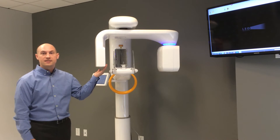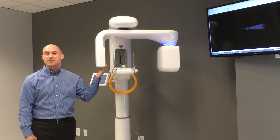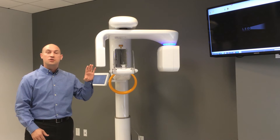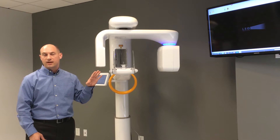Opposite the generator is the sensor or detector side, where we have a dedicated sensor for pan and a dedicated sensor for CT. As we switch between modalities, you may hear a gear moving left or right inside, where the machine is moving the pan or CT sensor in front of the generator for that specific acquisition.